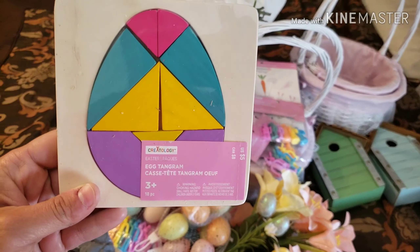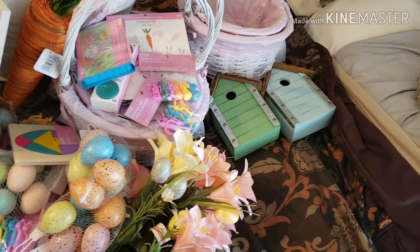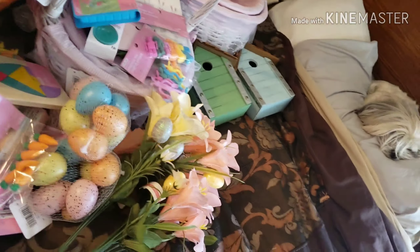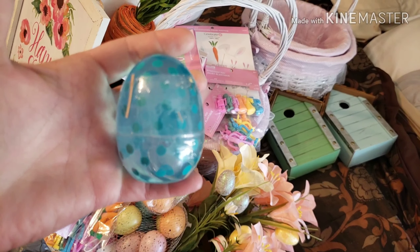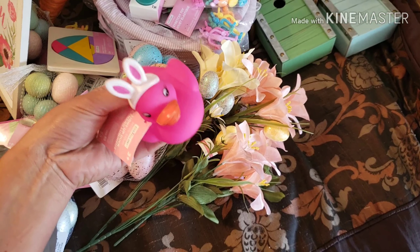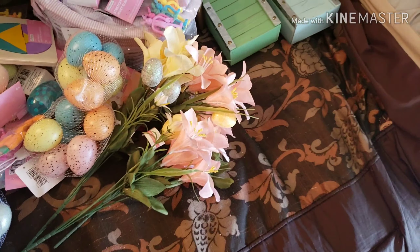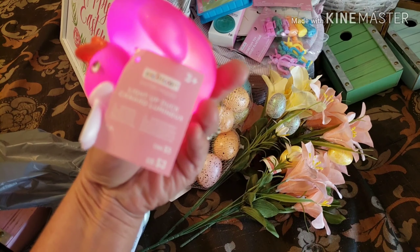Next up is an Easter puzzle — it's like an egg shape. Five dollars. Carrot erasers — three dollars. Easter slime. I hate slime, it gets stuck in everything. Three dollars. A rubber ducky Easter bunny — it's got things on the bottom you push. Oh, maybe it needs water. There it goes — it lights up and changes colors. And it was only three dollars.